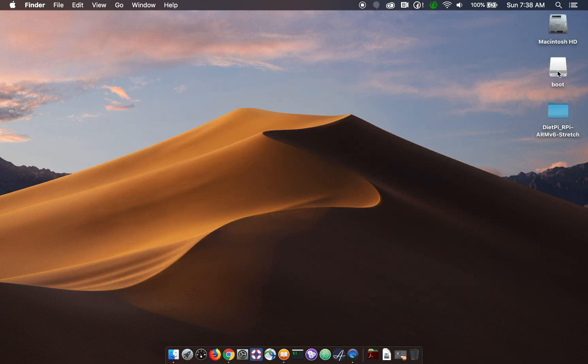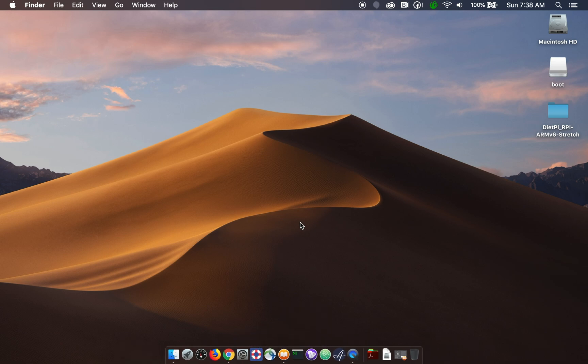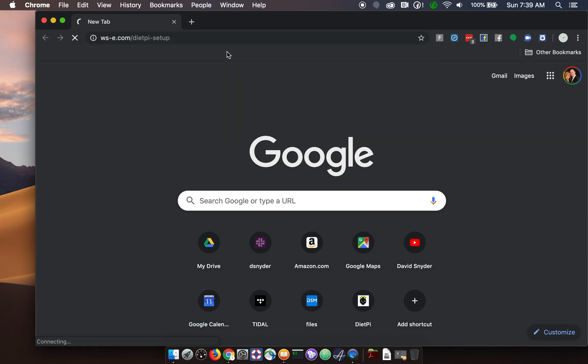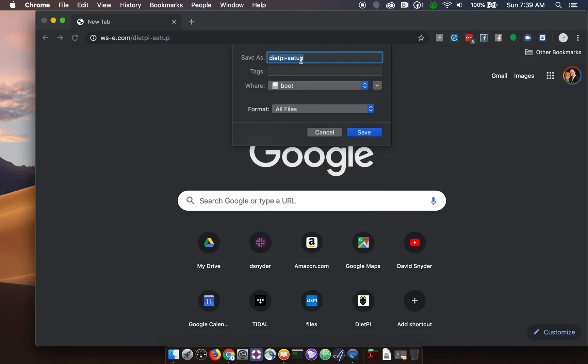Now we see, because I told Etcher to leave the device mounted, we have this boot drive showing up here. The next step is going to be to modify some initial boot configurations so that our installation is ready to go. I'm going to go to wse.com/dietpie-setup — this is a little script that I wrote that sets up DietPi with the correct parameters. I'm going to save that to the boot partition.